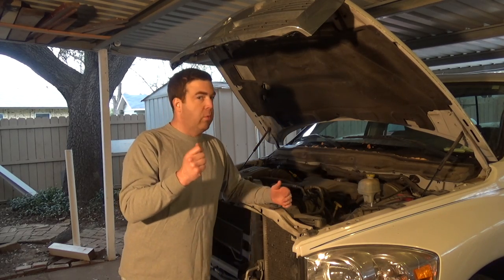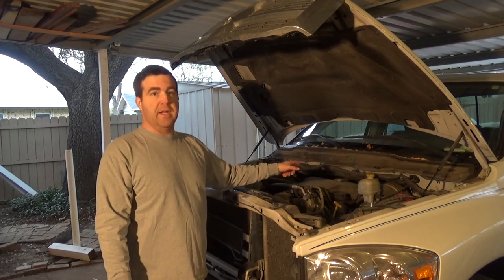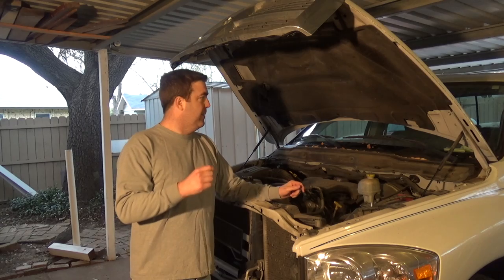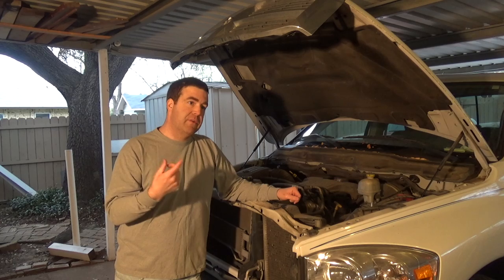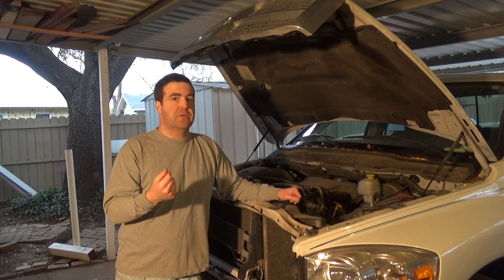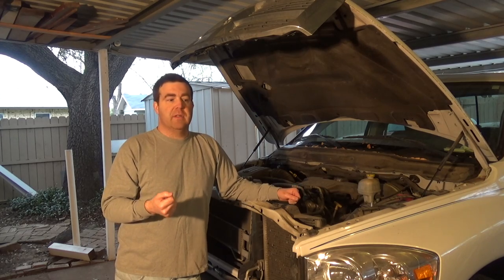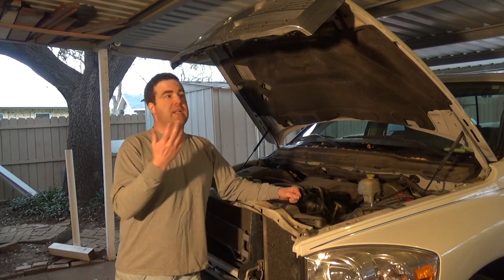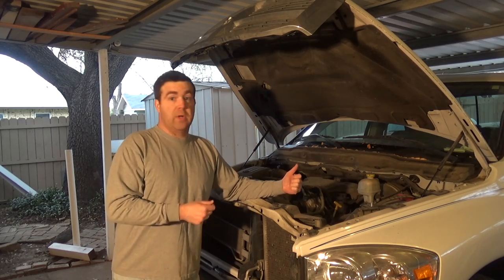In this video, all we're going to take care of is cleaning the throttle body on this truck. I spent about half an hour with my GoPro inside pointed at the dash, driving around the neighborhood trying to get the truck to recreate the problem so I could capture it on video. It didn't happen, so it got to the point I was running out of daylight and needed to come back here and at least try and fix it.